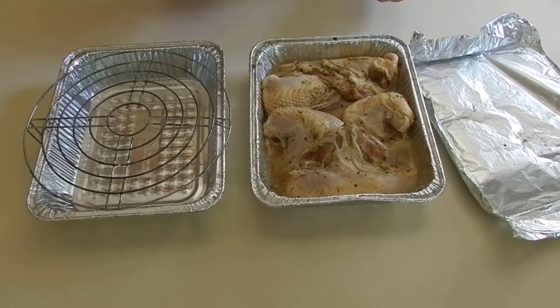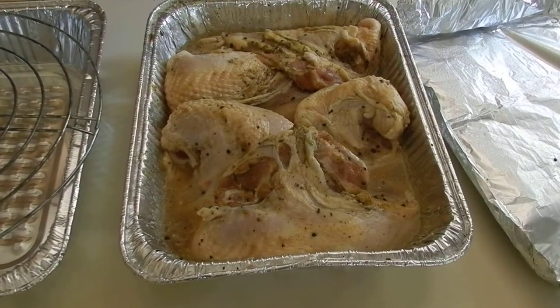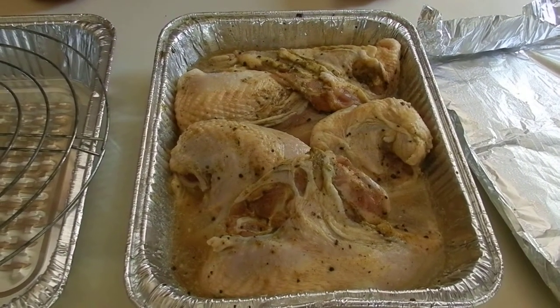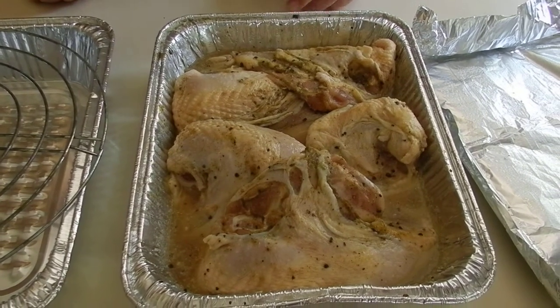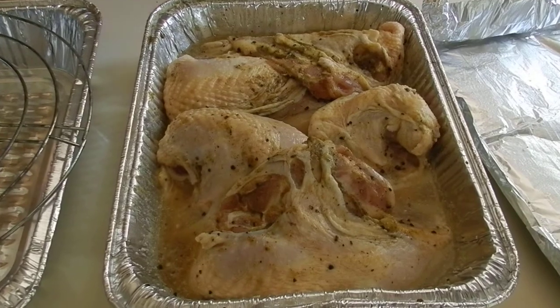Our chicken looks like this. The chicken was left for roughly 12 hours, so now it looks like this. It changed a little bit of color because of the alcohol.